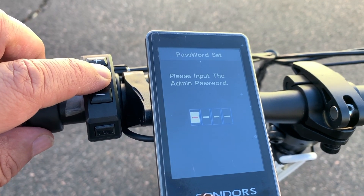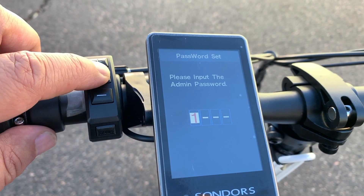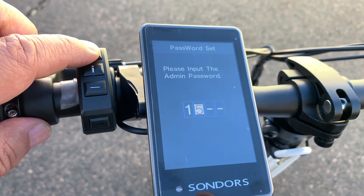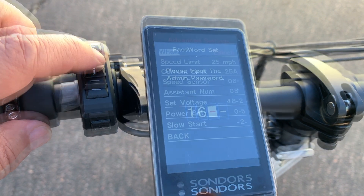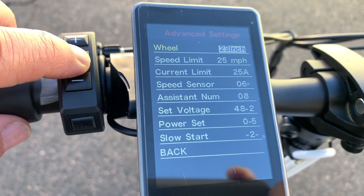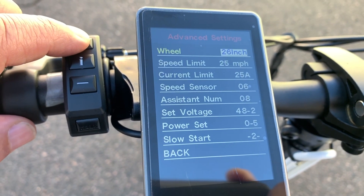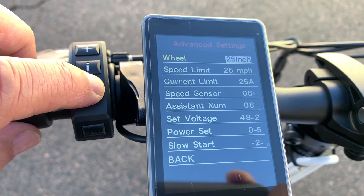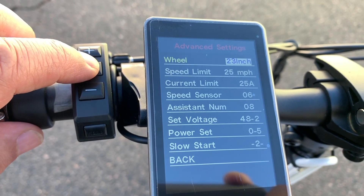To make additional adjustments, a passcode is required to access the advanced settings. Here, you can adjust your tire size, ranging from 23 inches all the way to 30 inches for a fat bike.